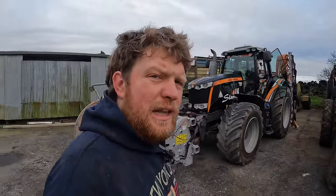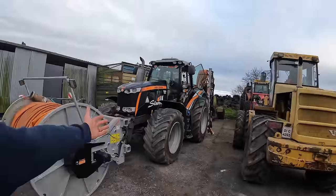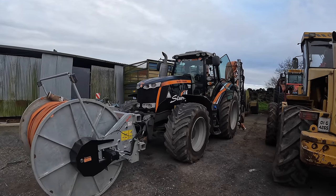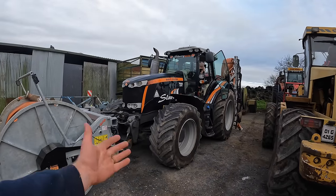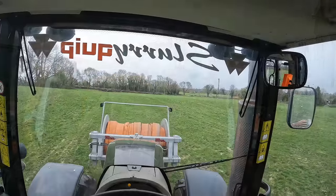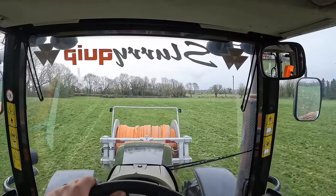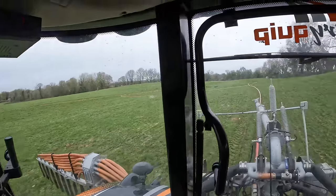Hello everybody, my name is Farmer Phil and in today's video we have a demo - we have the SlurryQuip demo tractor and we are going spreading on the new farm. We've 28 acres to cover and we're in this beautiful Massey spreading some of the solid ground here. We are unfolded on the 12 metre SlurryQuip dribble bar.